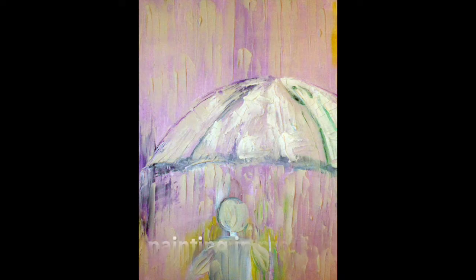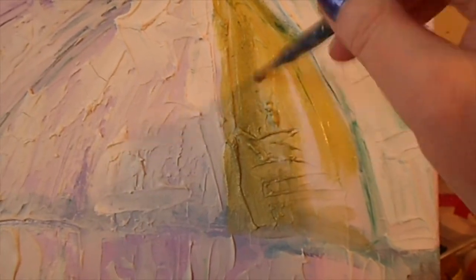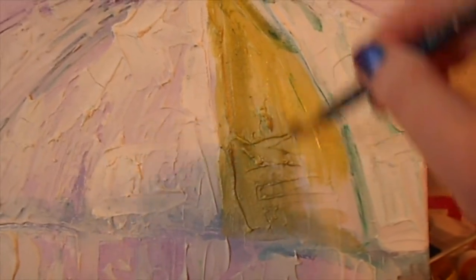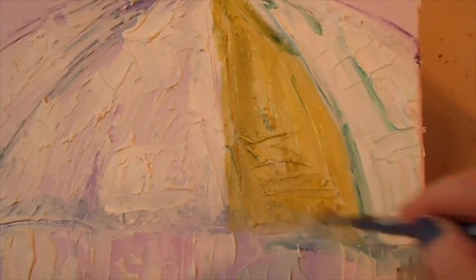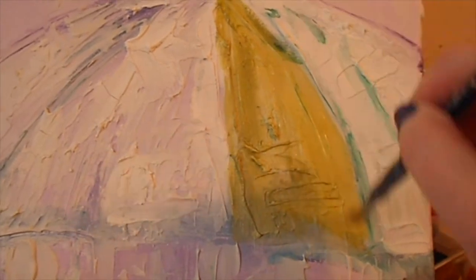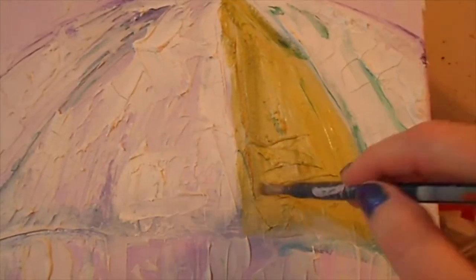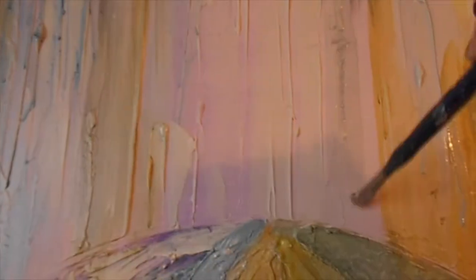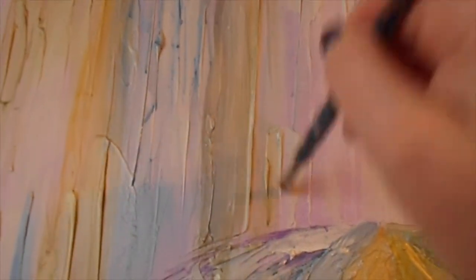I use paper plates in order to mix the paint — I find it an inexpensive way to create art. Notice that when creating the curves in the umbrella I'm painting the brush in a curved motion. This color I'm using right here is more of a green gold; I like it because it gives more of a yellow color to the cream. To paint the rain I use a brush going up and down in very broad strokes.